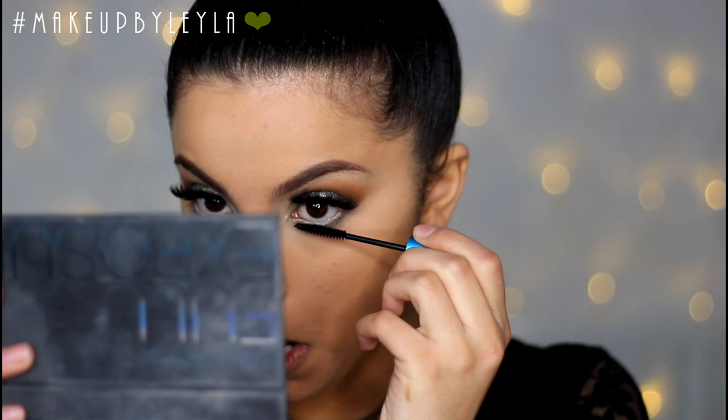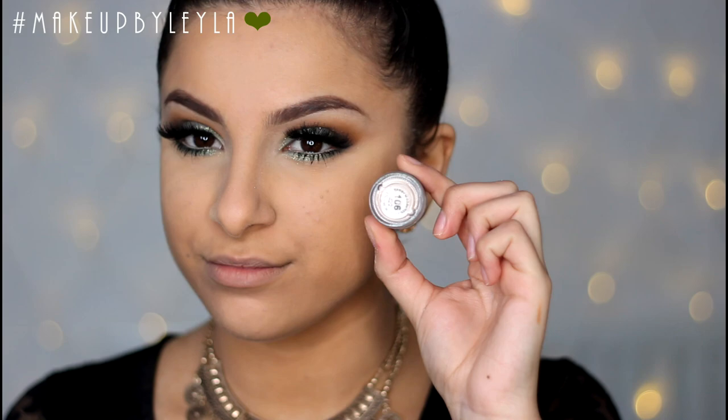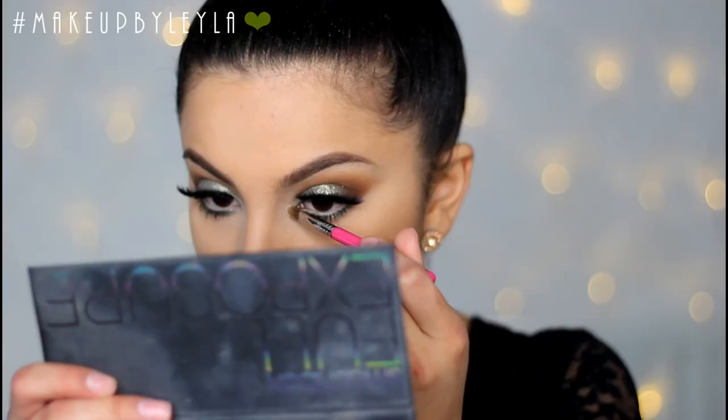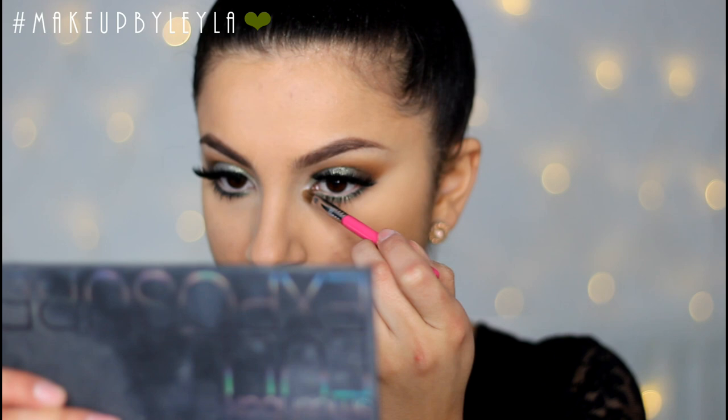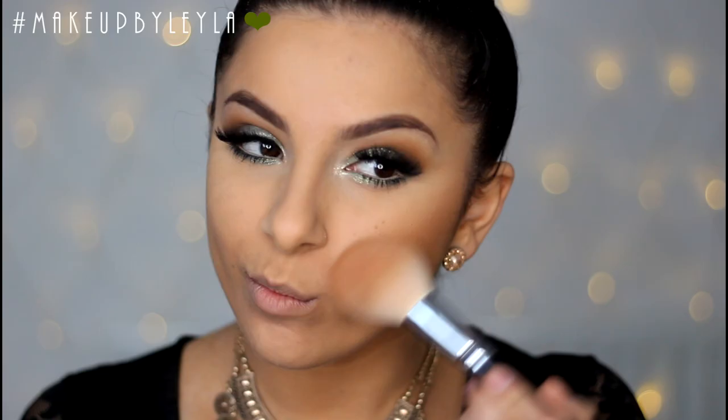Next I'm going in with mascara to balance the top and bottom lashes and make them look nice, long, and voluminous. Then I'm taking a light pigment and applying this onto my inner corner to create a really nice bright-eyed effect — you can skip this step but it really helps open up your eyes. I'm also applying some of that onto my brow bone.